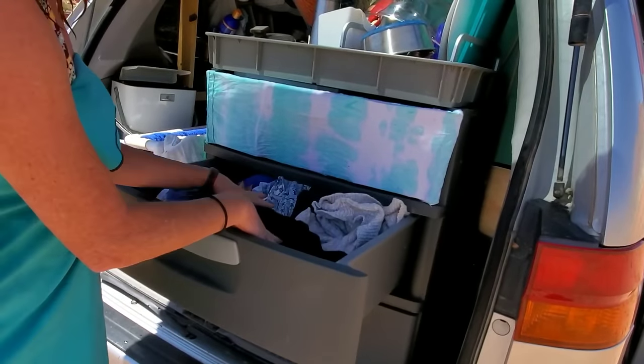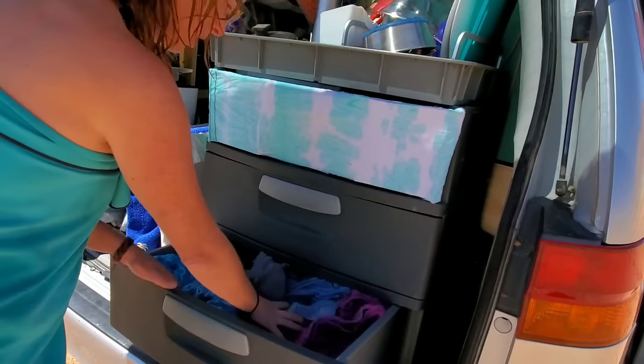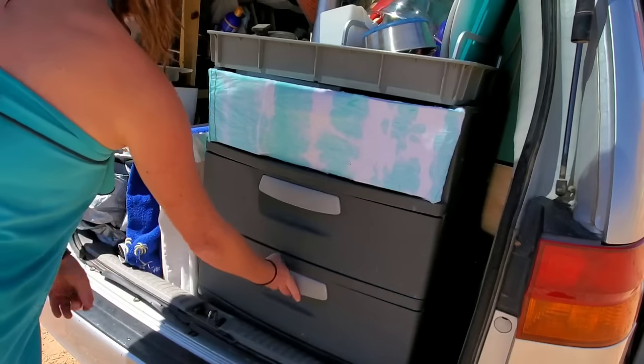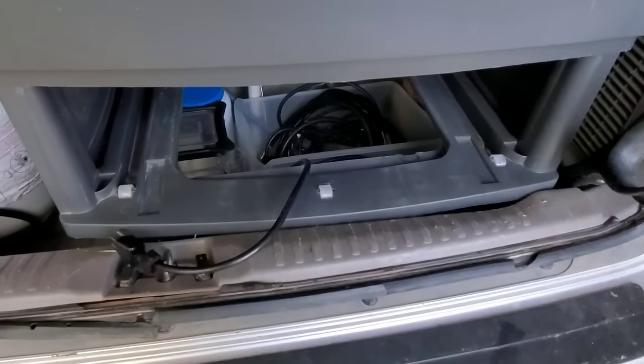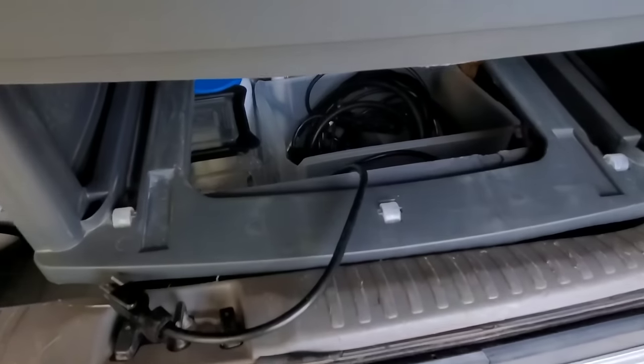I keep my shirts in here, extra towels, and my bottoms down in here. Beneath the bottom drawer is what I like to call a secret compartment, where I store things I don't need to access as often.